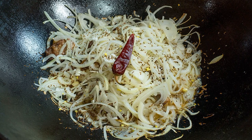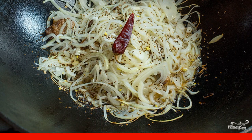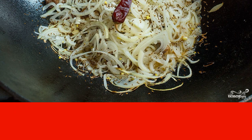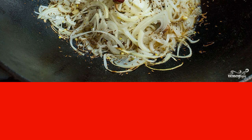Peel the onion and cut into half rings. Sprinkle the ribs with salt, cumin, coriander, and mix again. Send the onion to the ruddy meat and, without stirring, season a little more with salt, spices, and hot pepper.